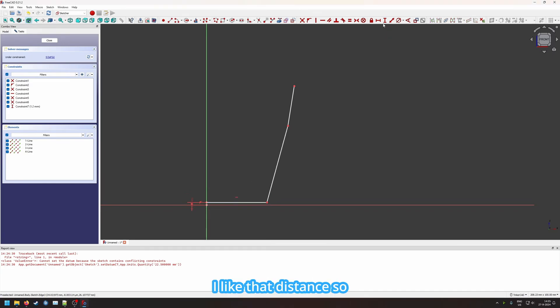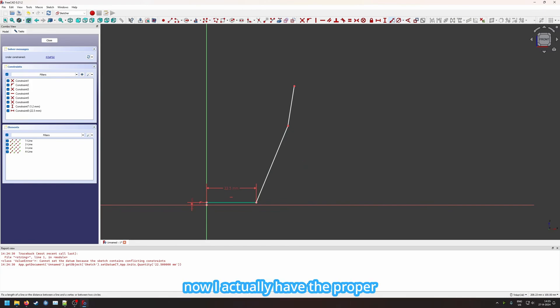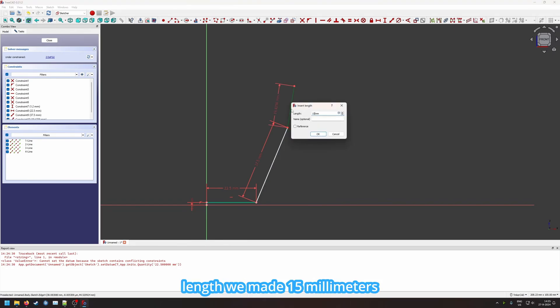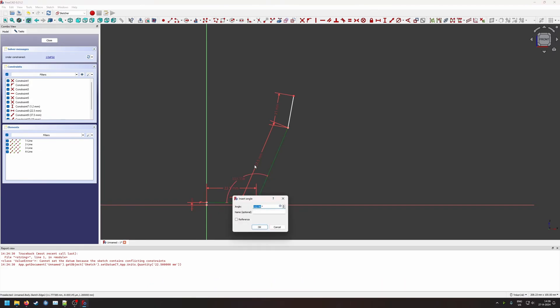I like that distance so let's keep it. Using the vertical distance first, now we'll use the horizontal distance — 45 divided by 2 makes 22.5. This length was 37.5, and this length we made 15 millimeters. Now we still have to get this angle here — we saw 11.5 plus 90, so we take the angle between the 37.5 line and the bottom.